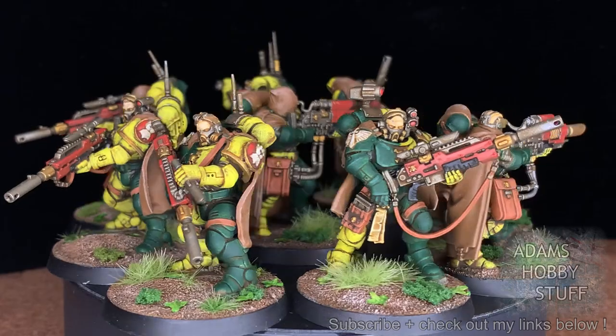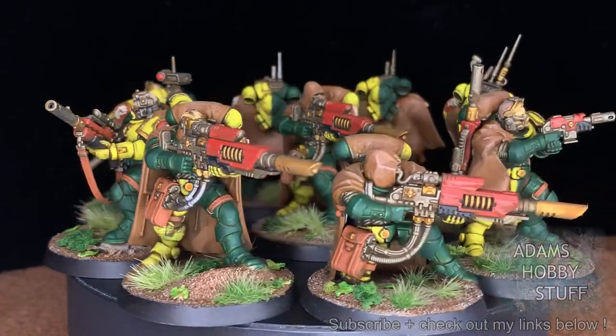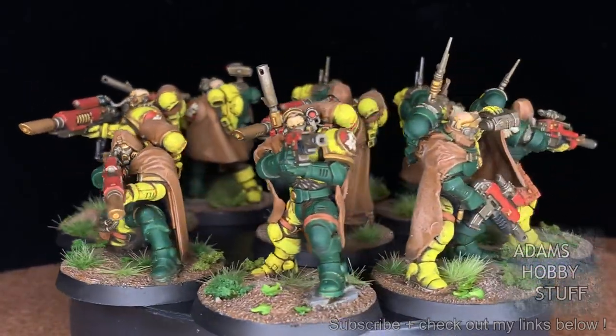Hello, welcome to the channel and thanks for watching. In this video I'm going to take you through how I've ended up with nine eliminators made from a single box of three. I think the eliminators were a great kit.